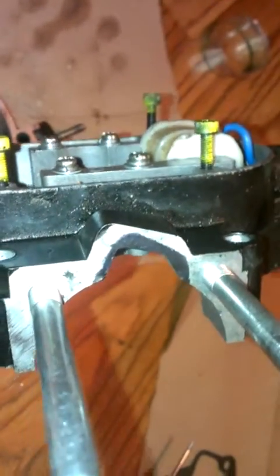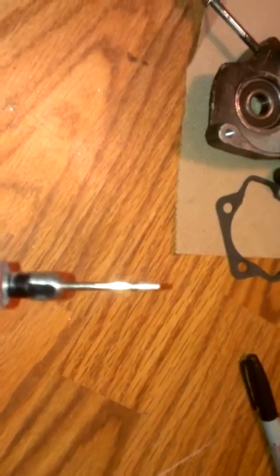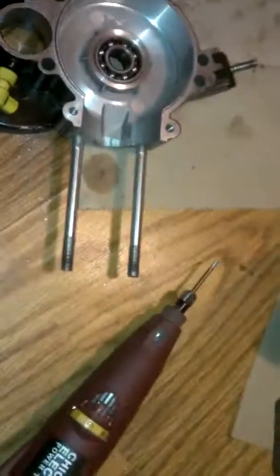That way you'll get better airflow. I start off with a regular drill bit, then switch to a diamond tip on the Dremel. I got this one for $26 at Harbor Freight — it came with a little kit.